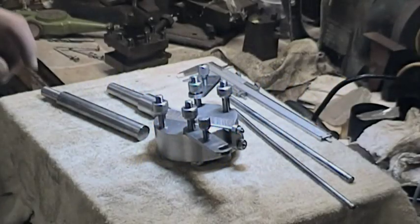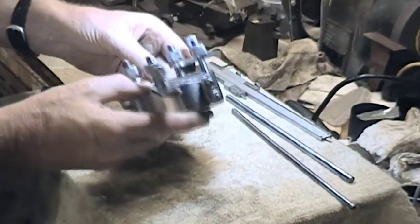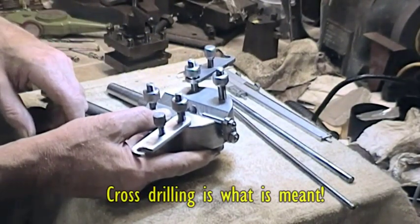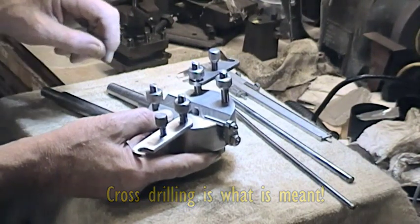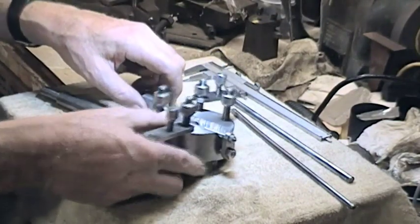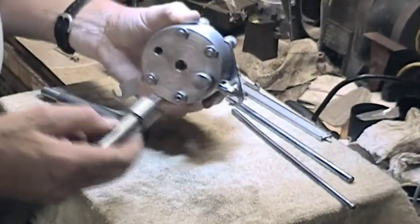Back in Gadgets and Gizmos part 4, we described this block which has got a V-cut in it for setting up for centre drilling a piece of bar in the lathe tailstock. I didn't show it in use and I thought I would do now — not that drilling in the lathe is all that exciting, but I'm just going to run through it so it can be seen in use.